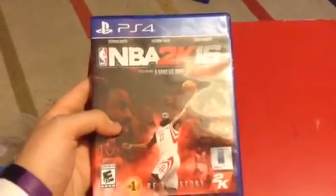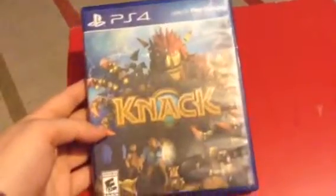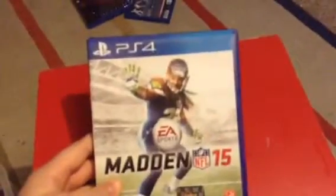Let's get back to the PS4 — I'll be showing you all my PS4 games. First we got MLB 15 The Show for the PlayStation Vita. Second we got MLB 14 The Show for the PS4. I have NBA 2K16 for the PS4, next we have Duck Dynasty for the PS4, then we got Neck for the PS4, and Madden 15 for the PS4.